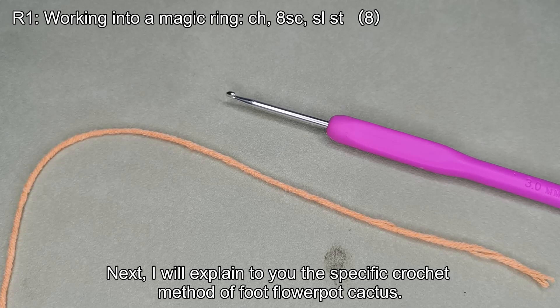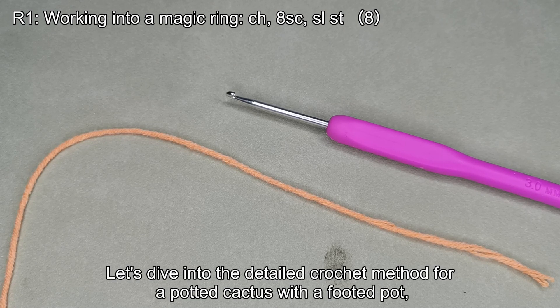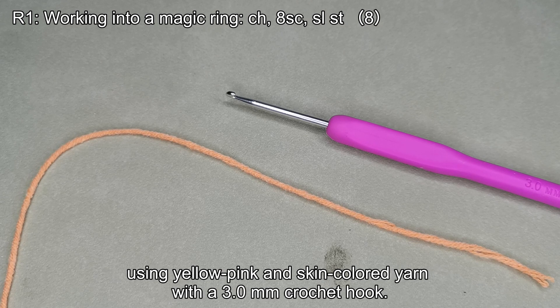Next, I will explain the specific crochet method for a foot flowerpot cactus. Let's dive into the detailed crochet method for a potted cactus with a footed pot, using yellow pink and skin colored yarn with a 3.0 millimeter crochet hook.